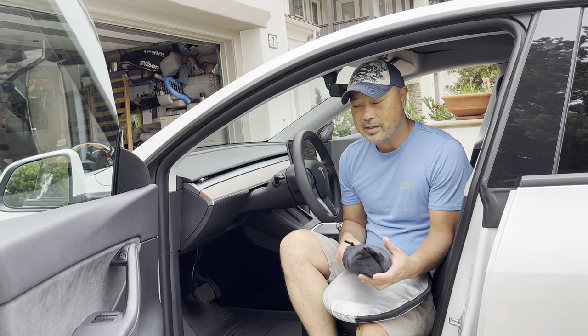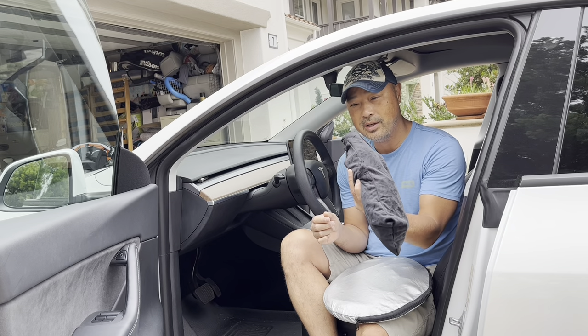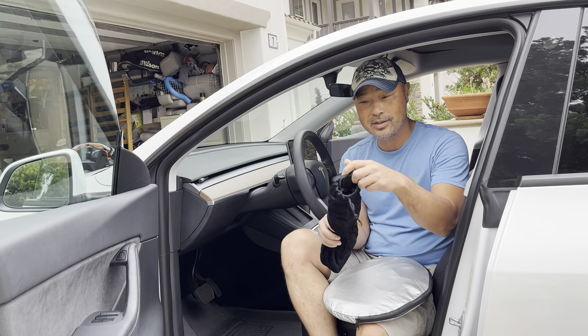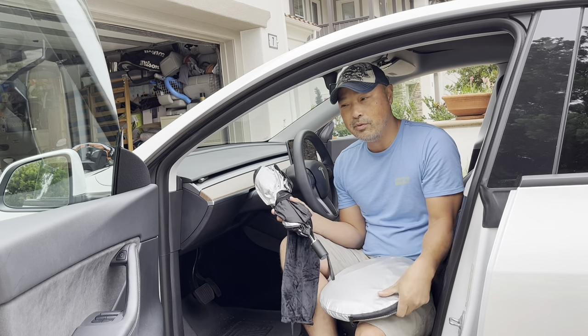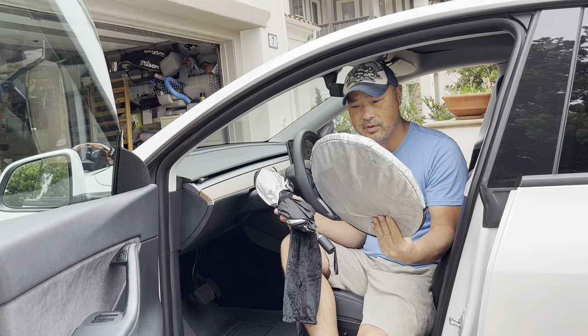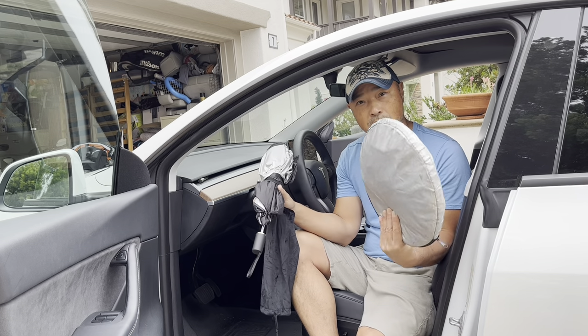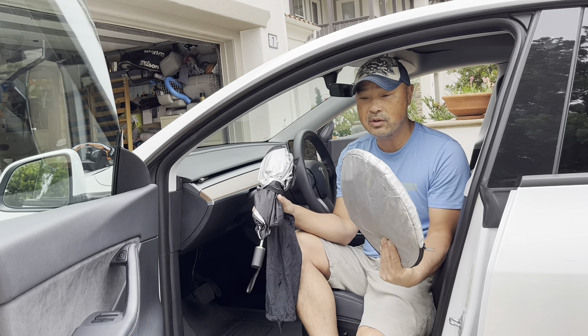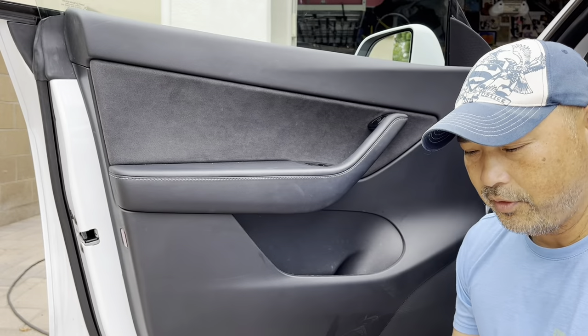Hey guys, so what I got today is this new sunshade cover and if it looks a little bit like an umbrella to you, it looks like a little like an umbrella to me too. So we're going to test this out and we're going to compare it to my old custom fit one. This is supposed to be custom fit to the Tesla Y or the Three also, so we'll compare it with this one which actually fits pretty well, but we'll compare the use and see how it goes.